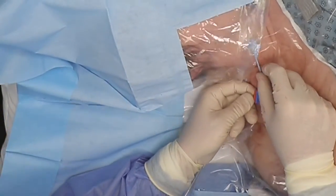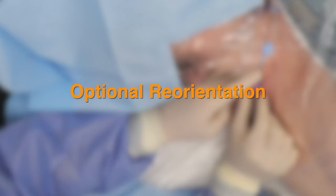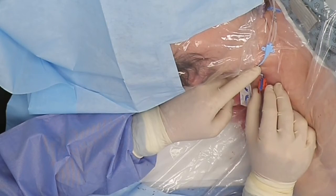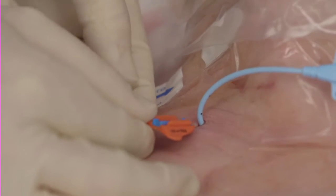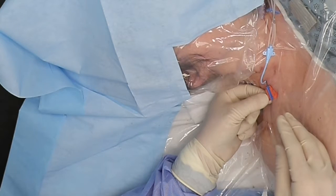Avoid areas of flexion like joints. For optional reorientation: if you wish to change the orientation of the SecuraCath base, fold the wings downward and turn the folded base to the desired orientation. Then release the base to allow the feet to open. Gently retract the base to be sure there is some subcutaneous tissue between the SecuraCath feet and the dermis.